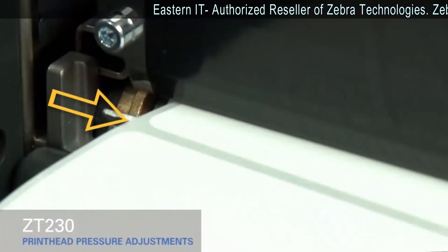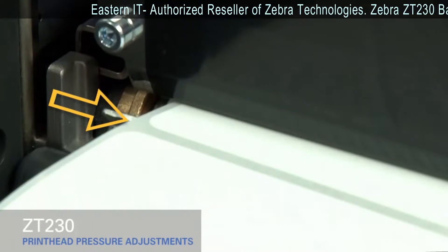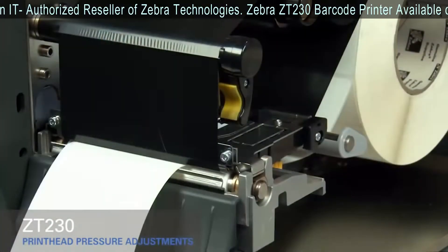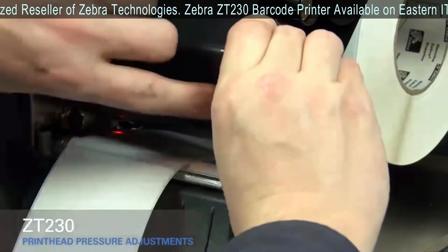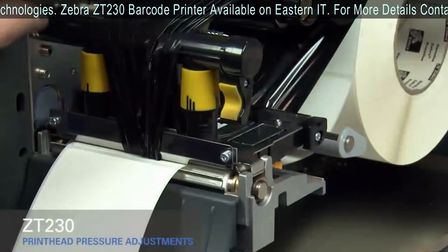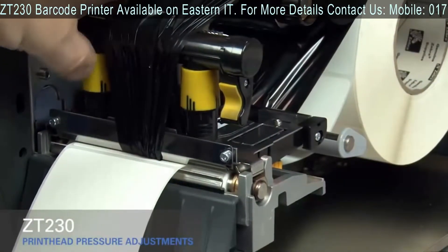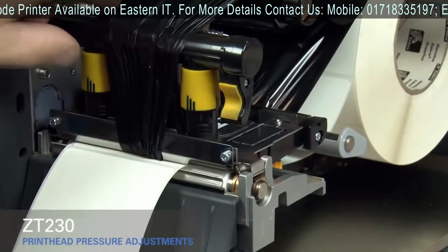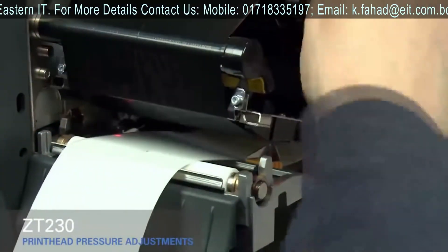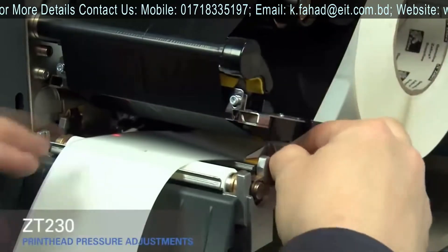If you experience media drifting to the right while printing, increase the pressure on the inside pressure toggle. Open the print head and move the ribbon out of the way. Close the print head. Rotate the inside toggle to a higher setting. Open the print head. Smooth out the ribbon and turn the spindle to remove ribbon slack. Make sure the gold outer media guide is